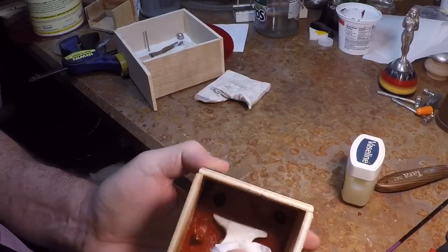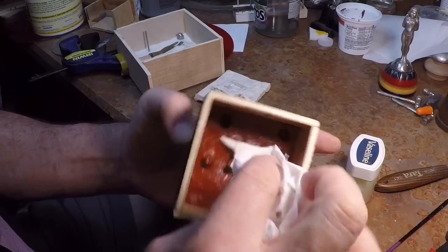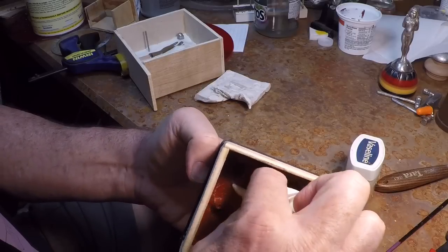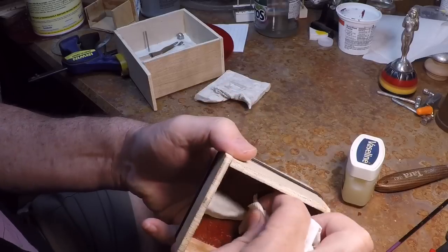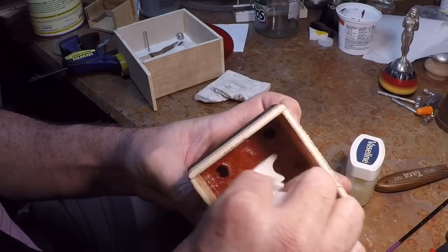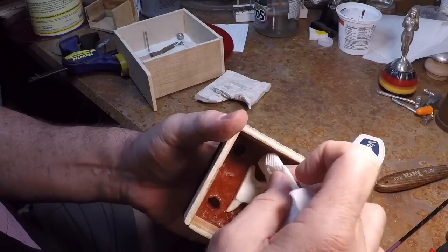For the pattern itself, I'm taking a paper towel and rubbing off the excess Vaseline. The Vaseline has a texture, and if you leave it on the pattern it'll show up as roughness on the casting — something that has to be cleaned up. To get the best possible casting, I'll remove as much excess Vaseline as I can.